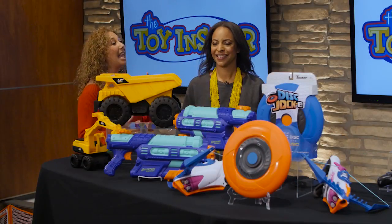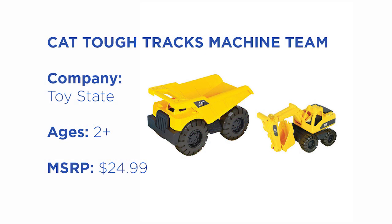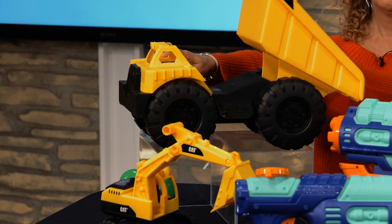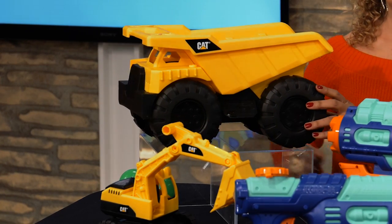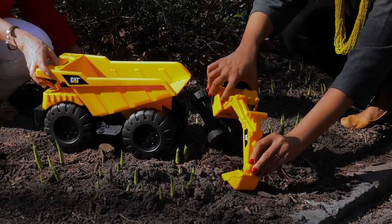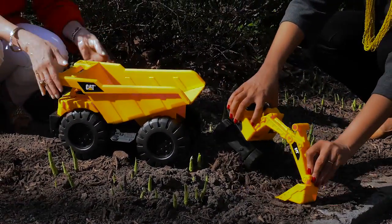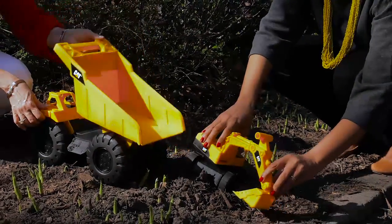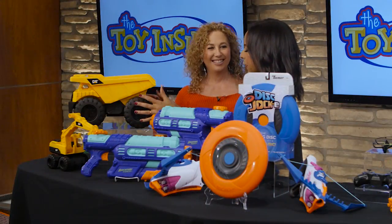And for your little excavators, you're going to love this — it's the Machine Team. We get two vehicles: a CAT dump truck and a CAT excavator. We can actually dig right in the sand with this. You can play with it indoors or outdoors — put your sand in, dump it. Very, very fun. Nice and durable, and under $12.